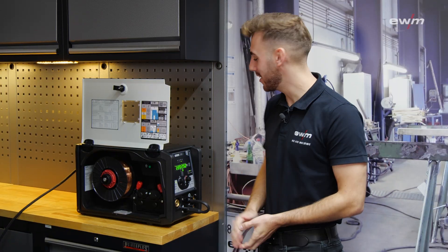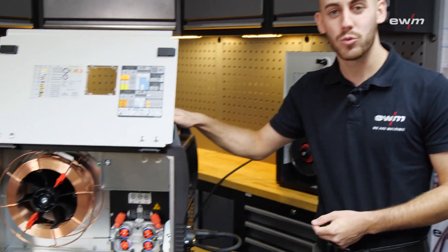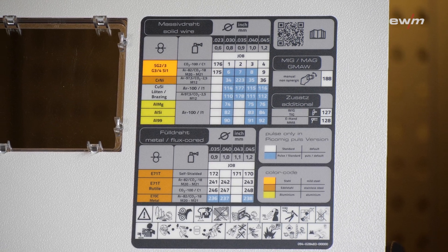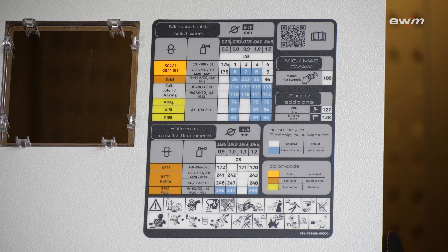In the smaller PicoMIC 220, you have space for a five kilogram spool, and in the bigger PicoMIC 225, you have space for a 15 kilogram spool. We have also expanded the scope of our job list — that means in the standard as well as in the Pulse area, a lot of new jobs are available for you.